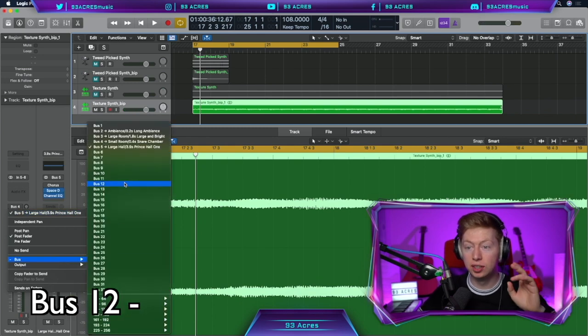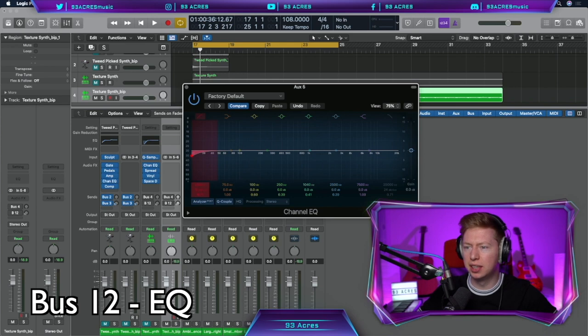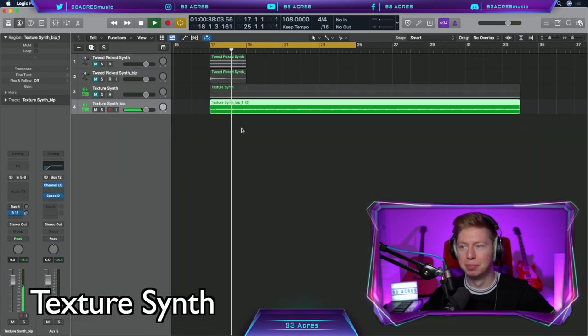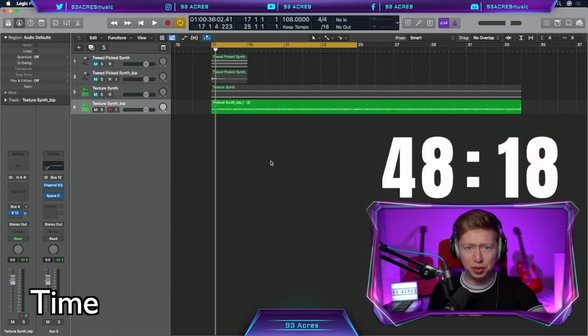Let's create a bus 12 and copy across that Space Designer onto that bus as well. EQ out some of the low frequencies in that reverb just to be safe. I'm really happy with that — 11 minutes 42 seconds. That took far too long but texture is the foundation for this track, so it's great we have it done.